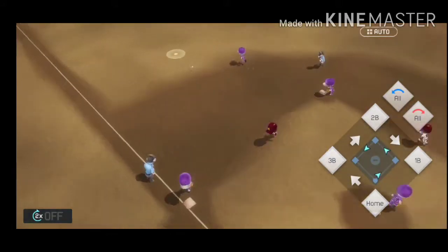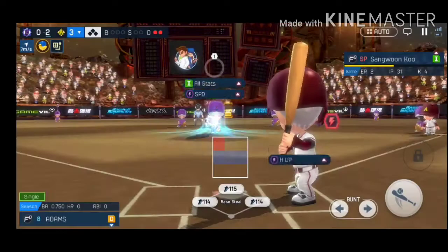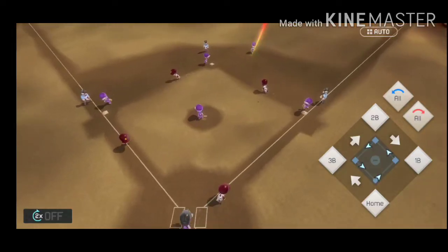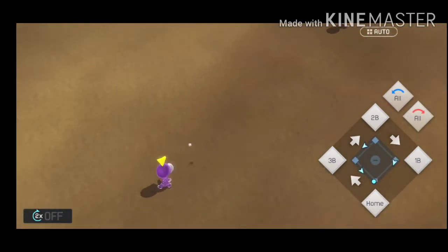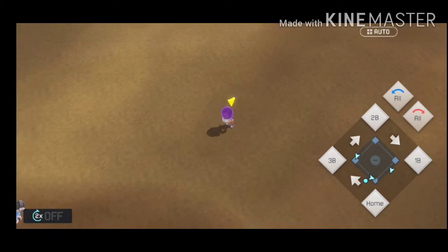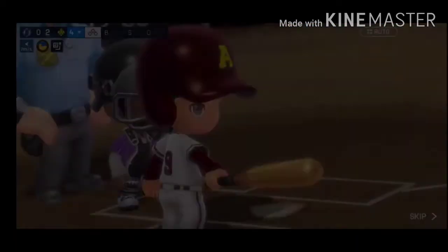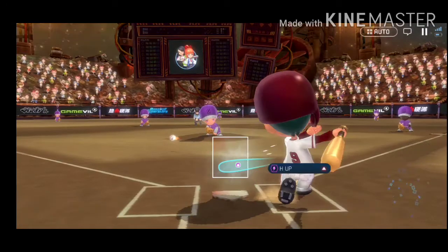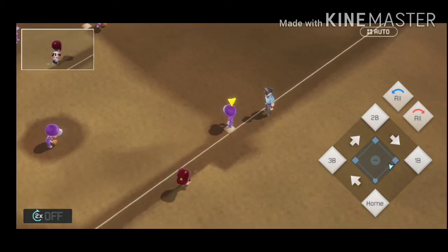That ball is hammered! A shot to deep left field! That's a solid hit! Bases loaded! Bottom of the third. Not the most comfortable course for the batter! Popped up high in the air! A pop fly is cut for the out! And that's out number three! The bases are completely empty. That's a hit! That's a grounder! That was an amazing defensive play!